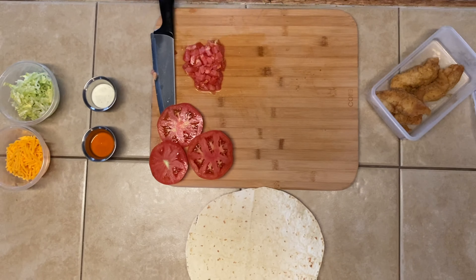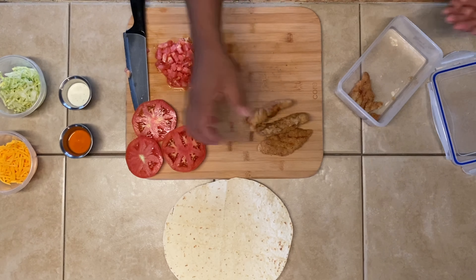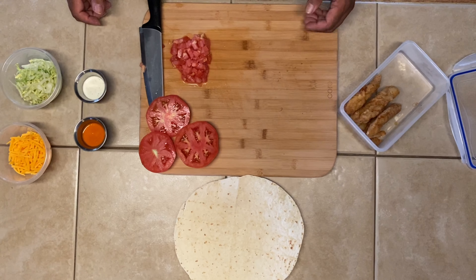I like to go with sharp cheddar cheese — you can use whatever kind you like, but I find cheddar goes really well with buffalo sauce and ranch. Then I just have some regular chicken tenders here. You can fry your own tenderloins and use batter — I'll do a video on homemade chicken tenders as well. These are just your regular generic store-bought chicken tenders. Let's go ahead and start putting it together.